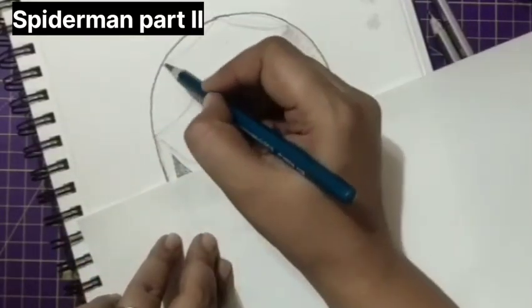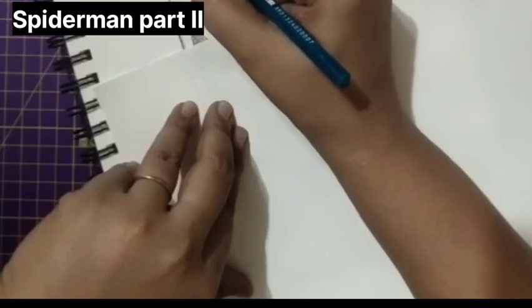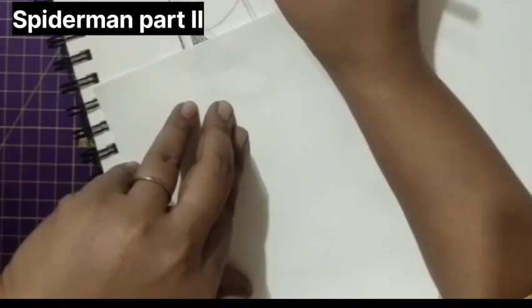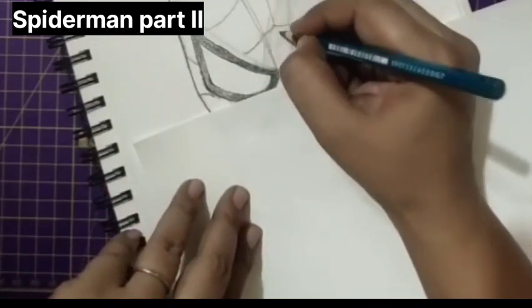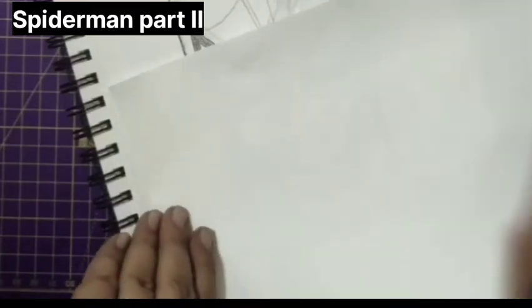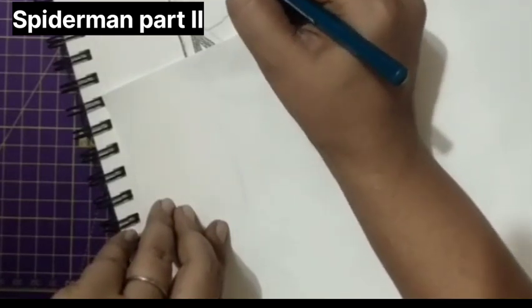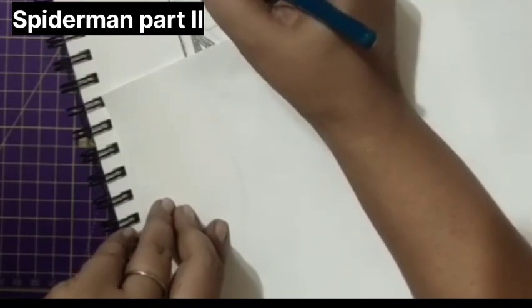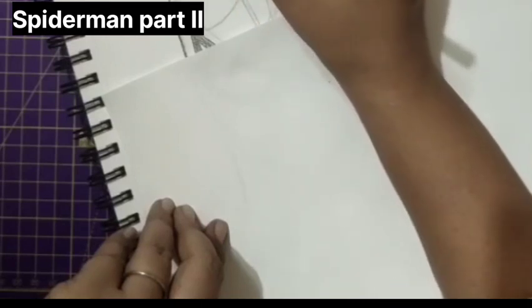We have these guidelines — we are going to draw lines one above and one below, or we can make this line. We don't have much space over here, so we'll make this line as this. This is our center line — don't erase the center line. We need the center line. If you have erased it, please remake it. I'm sorry for this.